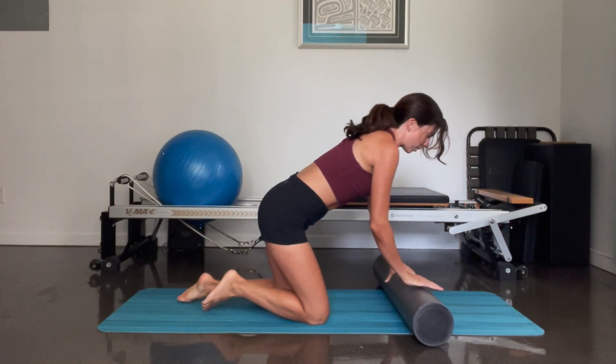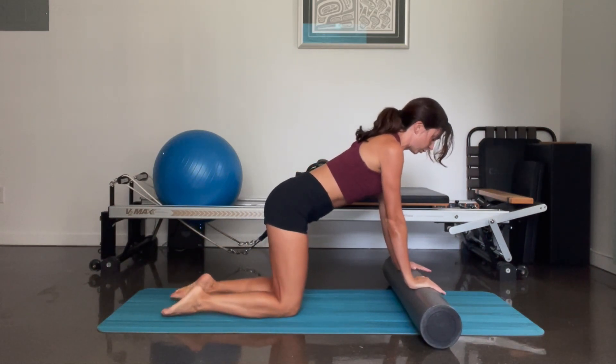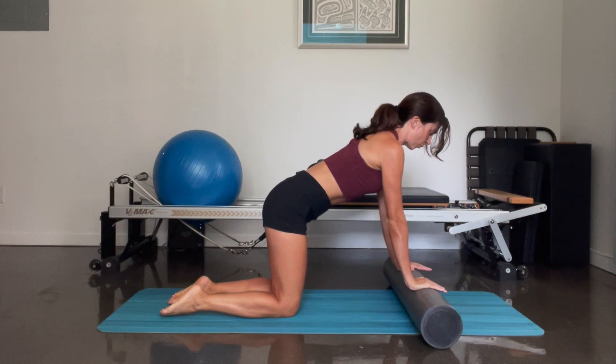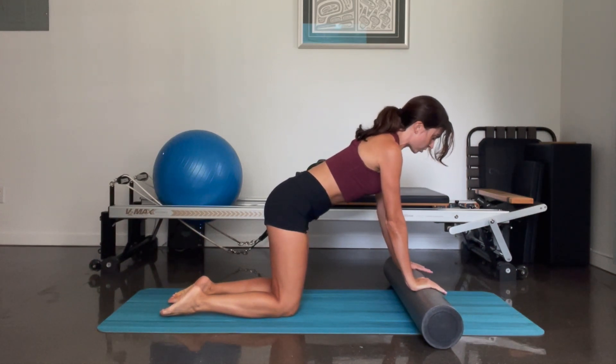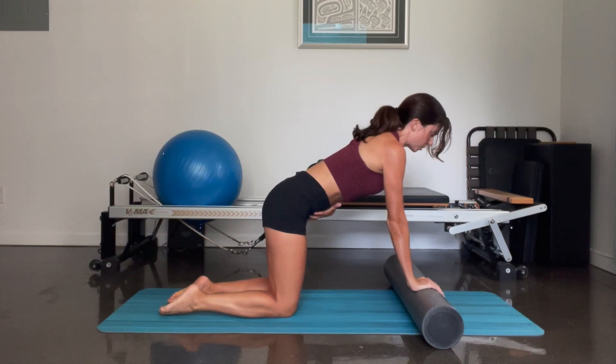With our knees hip width and our hands on the foam roller in line with our shoulders. Pressing down into your foam roller here so that your shoulder blades are nice and straight, flat on your thoracic spine. Engaging your abdominal muscles here by gently pulling in your belly button.